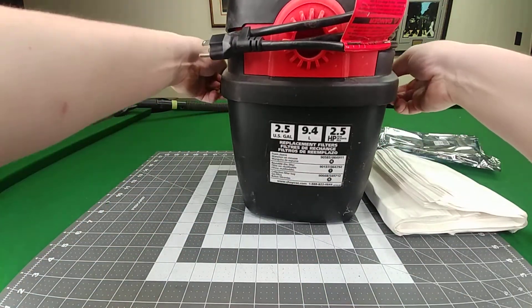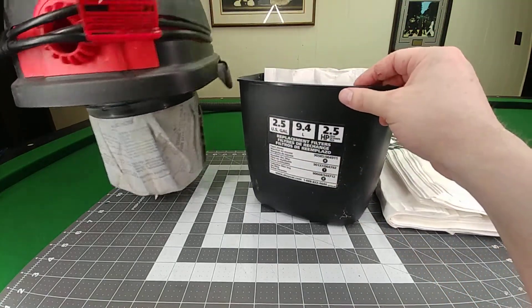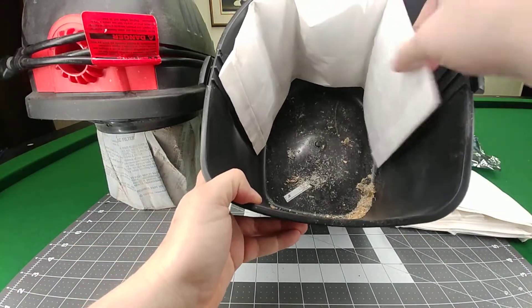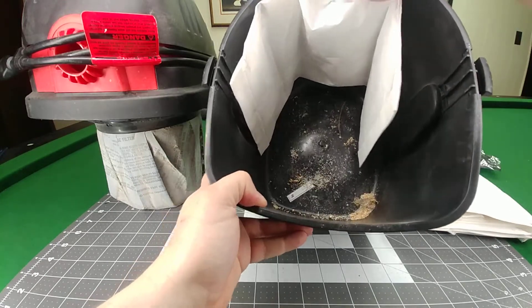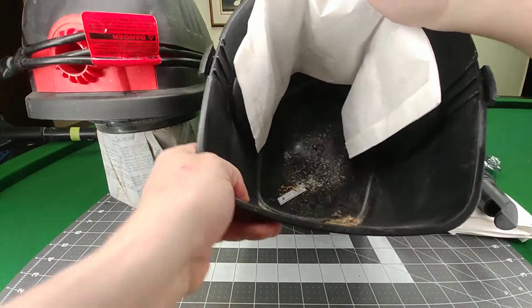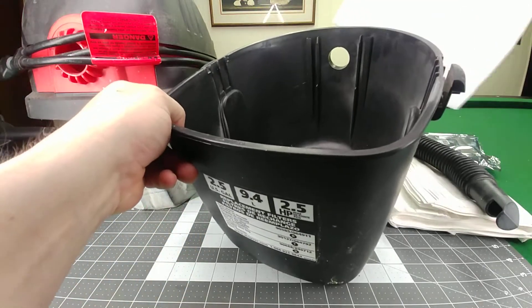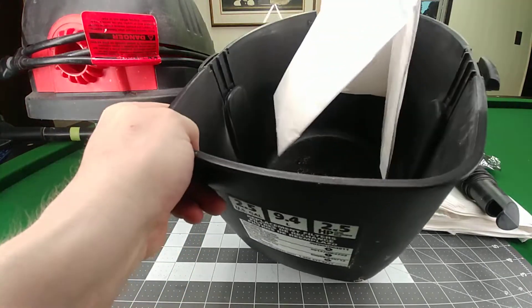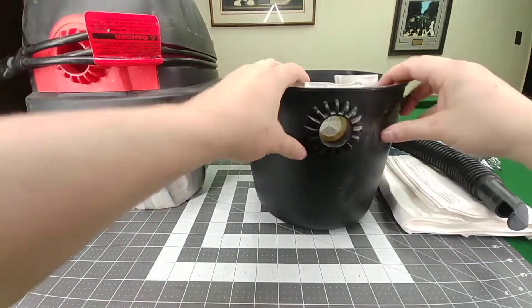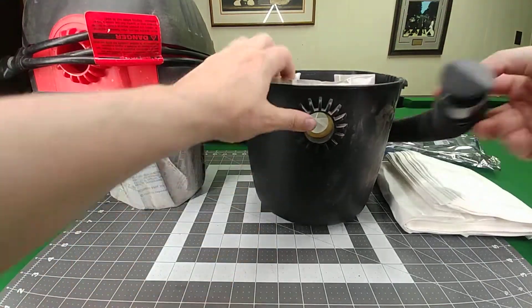I use it to clean out cars and things like that. I was previously using a sleeve, but got tired of it and decided to try one of these bags. It works perfectly — pulled the sleeve out, and you can see the grooves in the top where the cardboard piece fits in. It drops right down in there nice and tight.